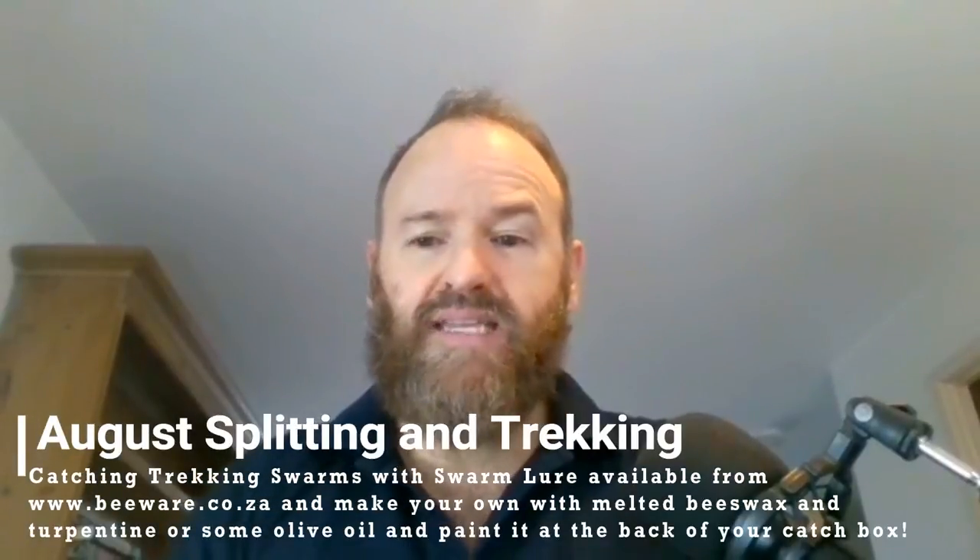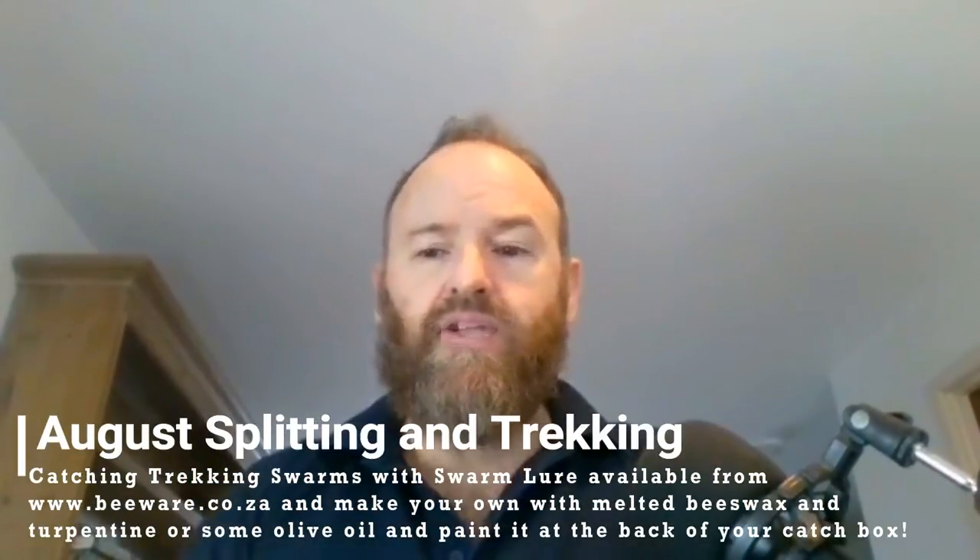Also be a little bit aware of Capensis. Another thing to mention is that at this point in time, a lot of bees that were in the dearth period — whether they didn't do too well or did very well — are now wanting to take advantage of the coming spring. They're going to split and trek.